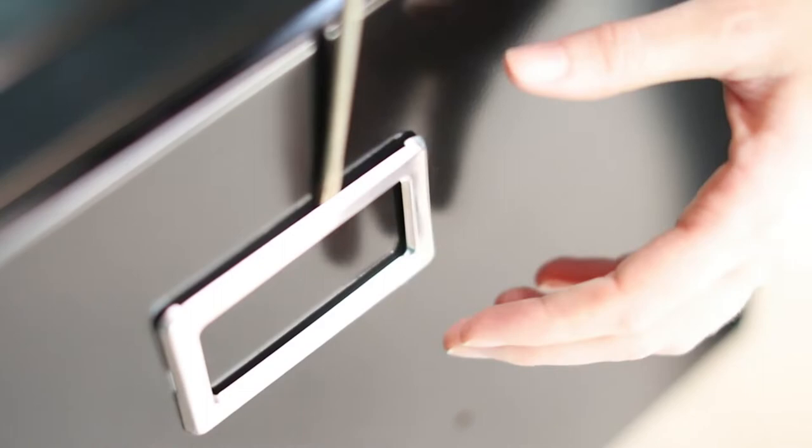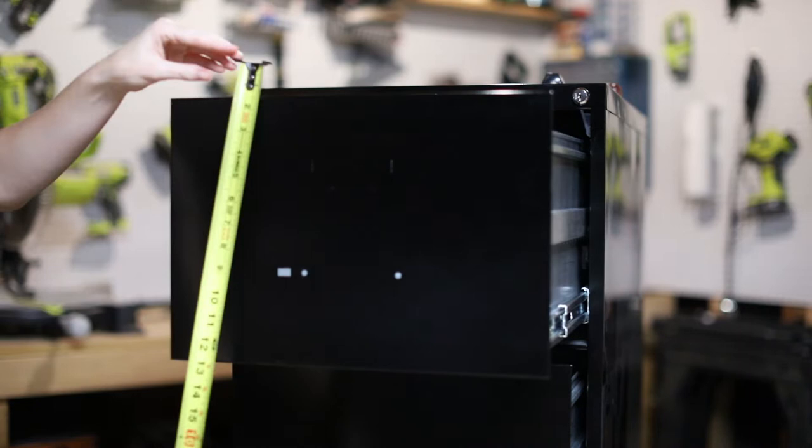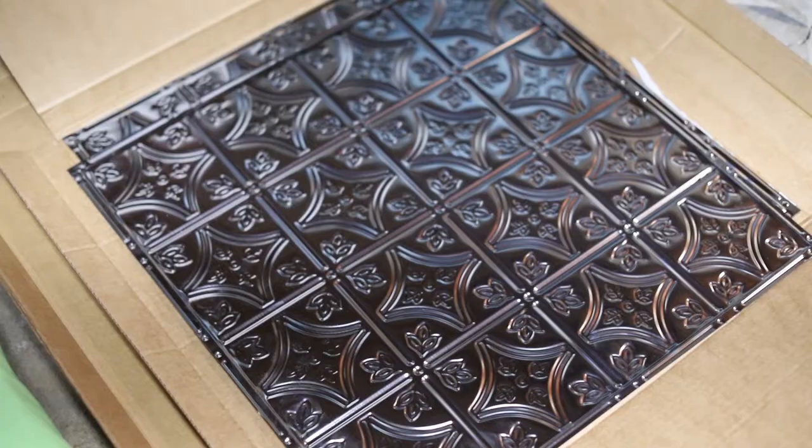If your cabinet needs cleaning, this is also a good time to do that. Next, measure the fronts of your drawers. Use these measurements and mark on the tin tiles where to cut.